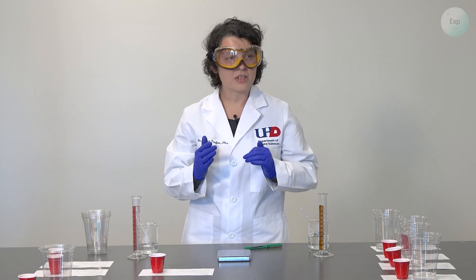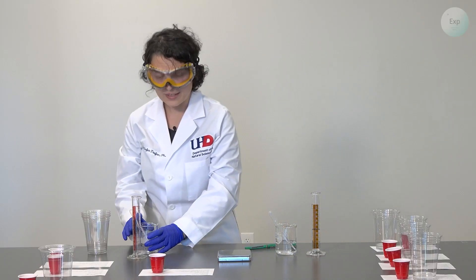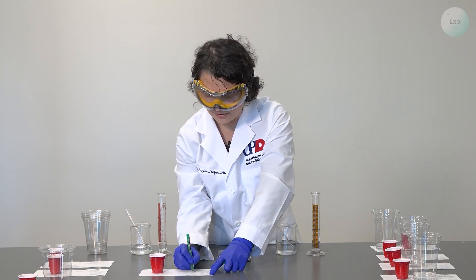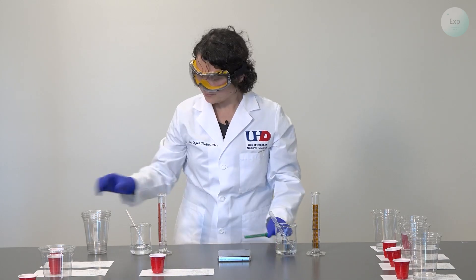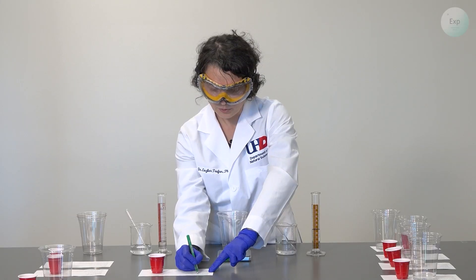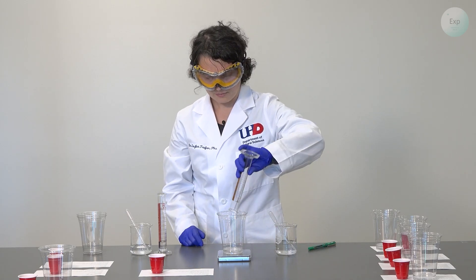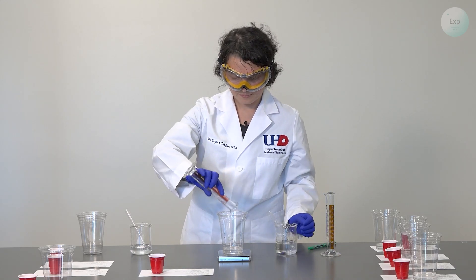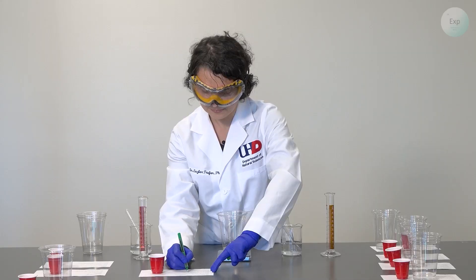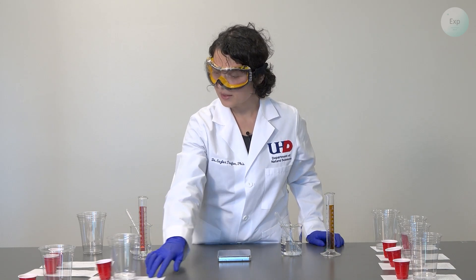For experiment six, we increase the amount of vinegar and decrease the amount of water again. We'll be using 25.0 milliliters of vinegar and 9.9 milliliters of water. We take our sixth cup, place it on the scale, and record the mass of the cup: 14.93 grams. Then we pour our vinegar and water, record the combined weight of 48.41 grams, swirl it together, and place it on the paper.